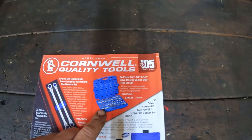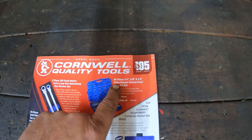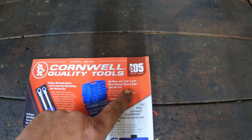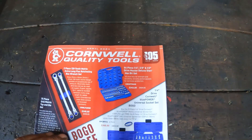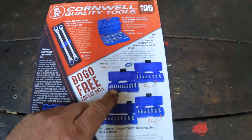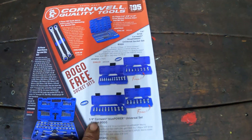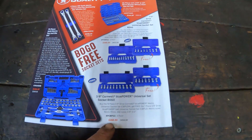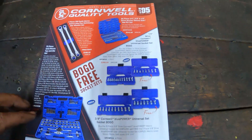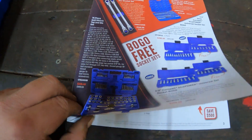They got themselves a Master Deluxe Star Hex Bit Set for $343. They got their swivels BOGO deals right here — if you buy the metrics, you get the standards quarter and three-eighths drive for $260 and $260. That's a pretty good deal. Tap and die set for $240.